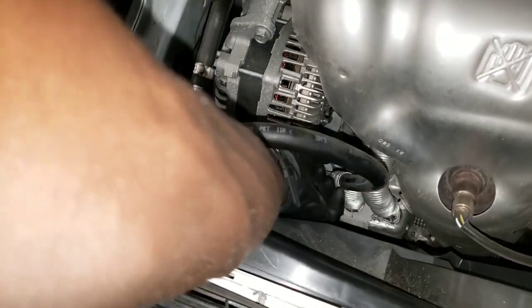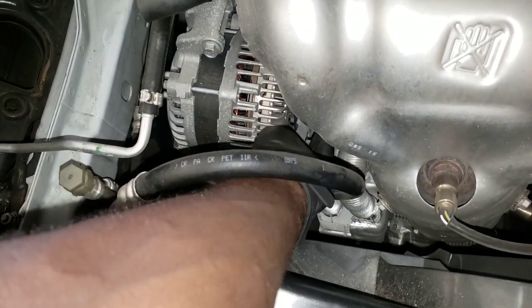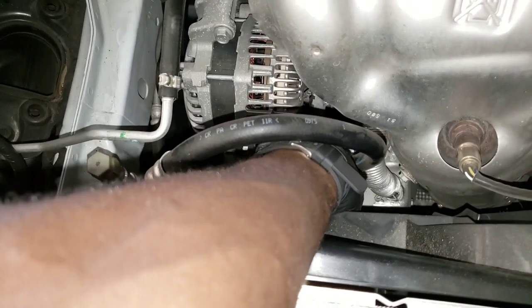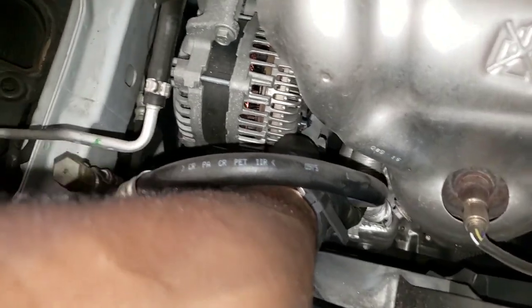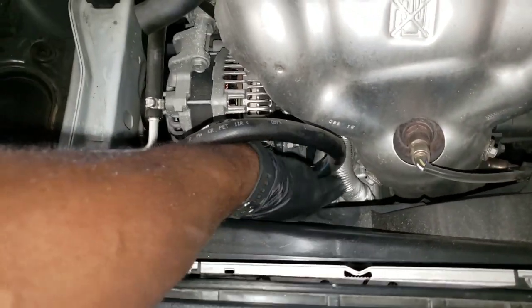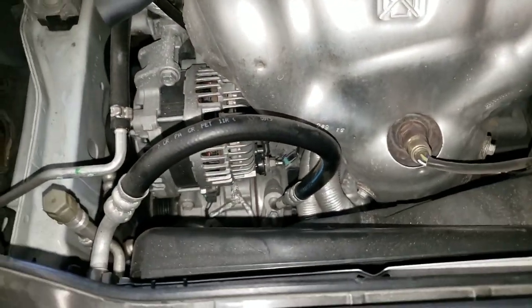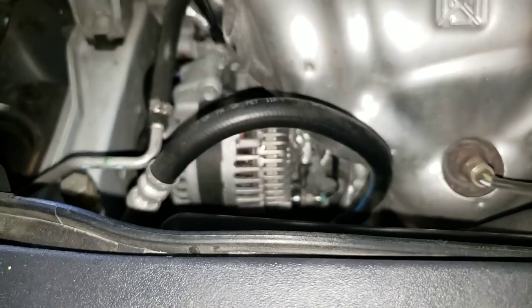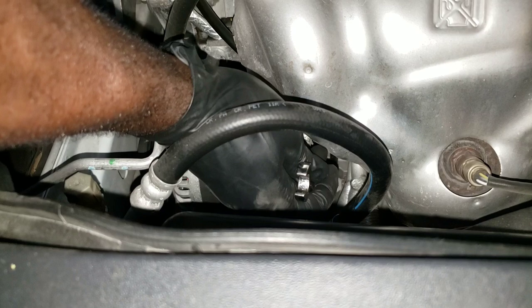Come over here and squeeze both sides of this right here to unplug it. There's another clip on the other side you've got to squeeze off and it will come off like that. That right there should be a 13 millimeter — make sure the battery cable is off. Go ahead and get that 13 millimeter.